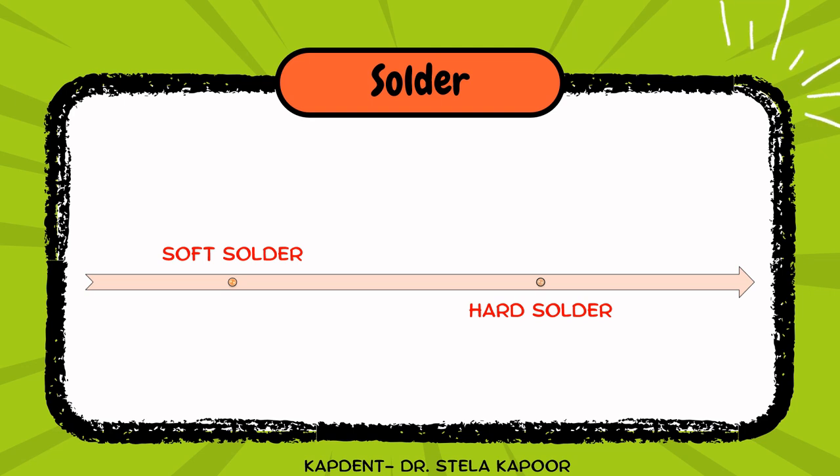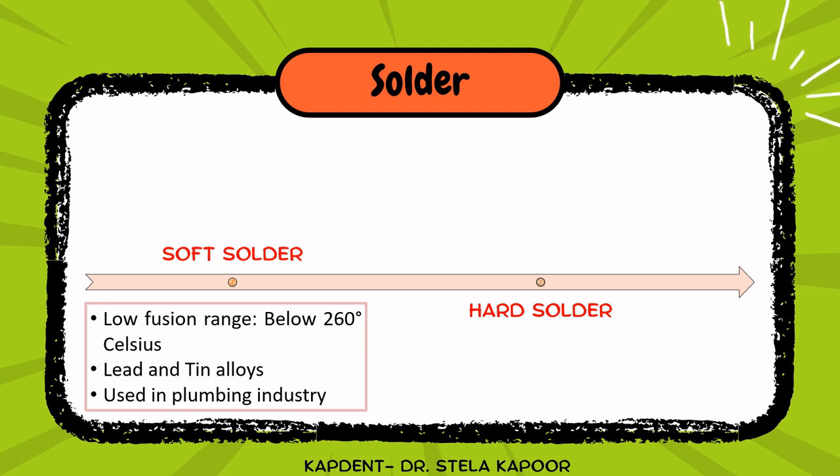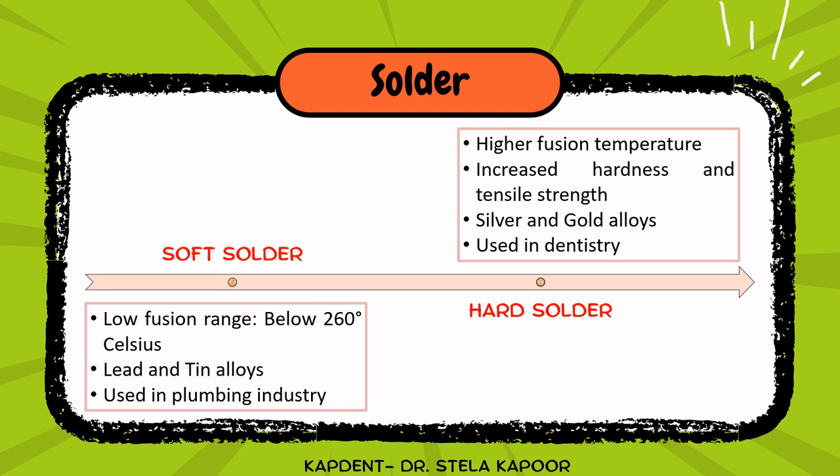The first component is solder, or the third metal we use to join the surfaces. It can be classified into soft and hard solder. Soft solders have a low fusion range below 260 degrees Celsius and include lead and tin alloys, mainly used in the plumbing industry. Hard solders have higher fusion temperature and increased hardness and tensile strength, and include silver and gold alloys commonly employed in dentistry.